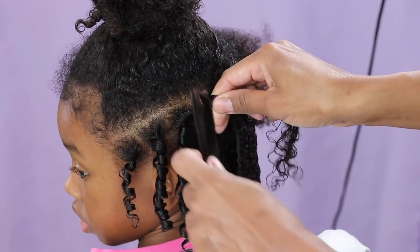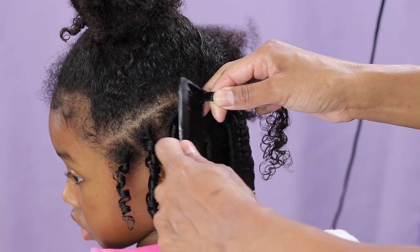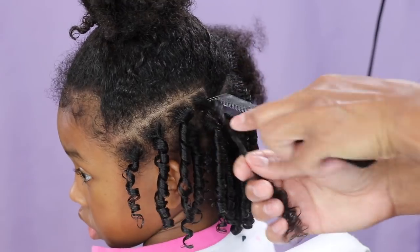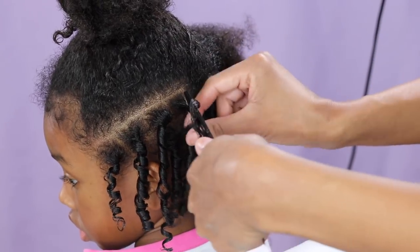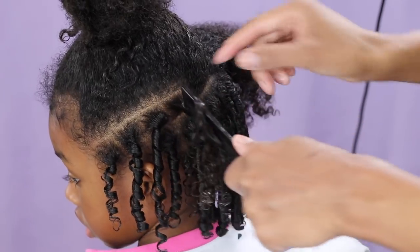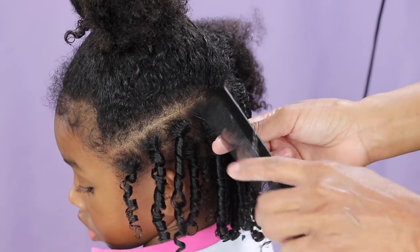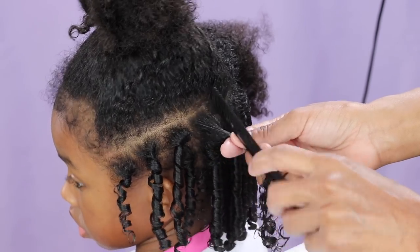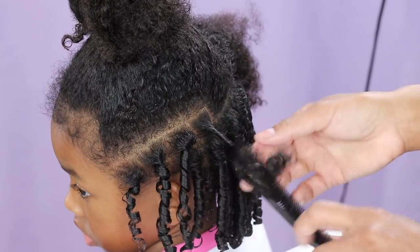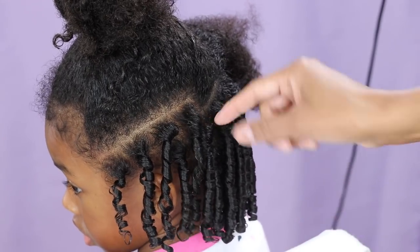I'll hold the section, take the comb, put it as close to the scalp as possible, and twist it a few times up at the top just so that top part is nice and tight. The reason I like to twist a few times at the top is so that part stays tight. If I just do it once, you'll see it's barely twisted and not really tight.